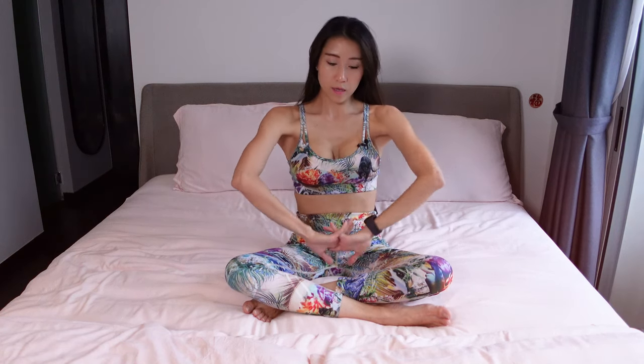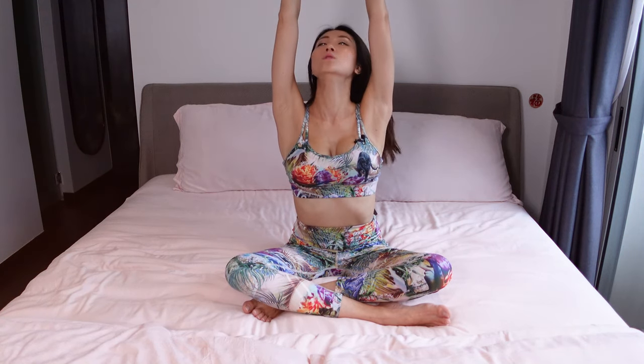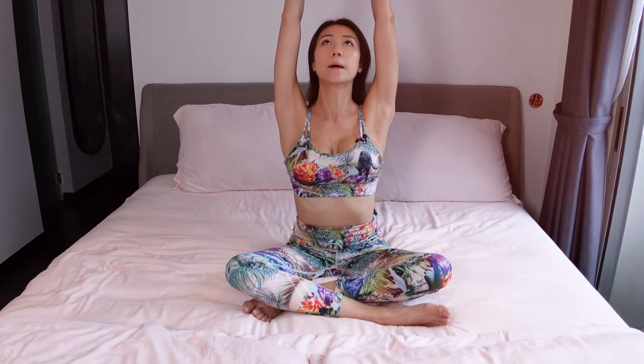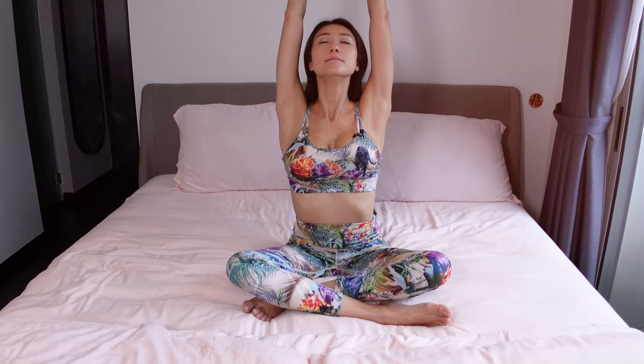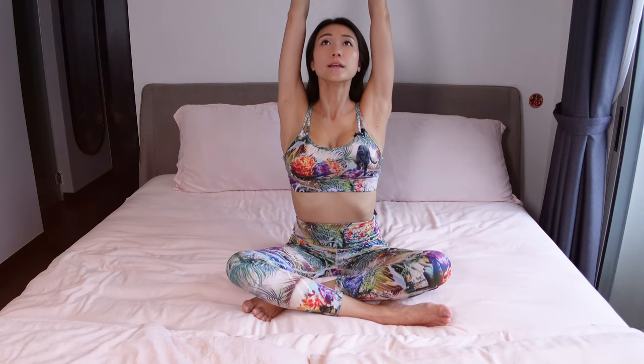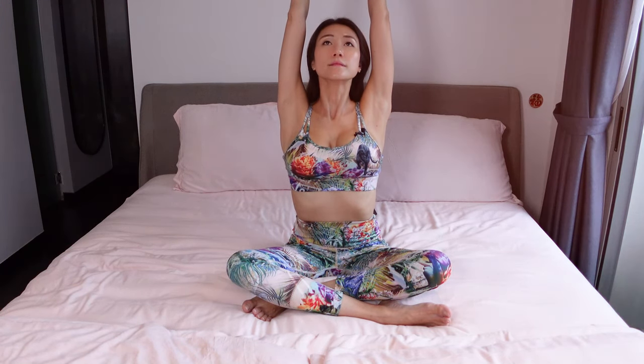Now we interlock our fingers together. Inhale and push your hands up, shining your palms towards the sky. Look up, chin up, shoulders away from your ears, opening up your chest, squeezing your shoulder blades together. Try to pull your biceps behind your ears as much as you can. Continue to breathe in and out. Now release your hands as you exhale.